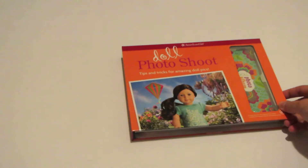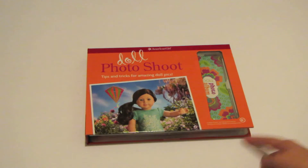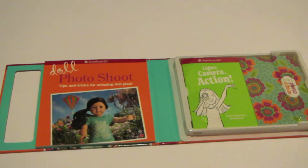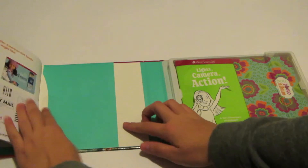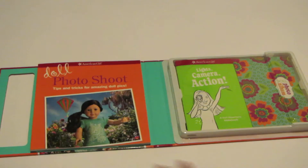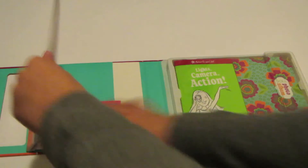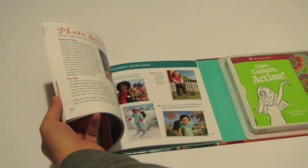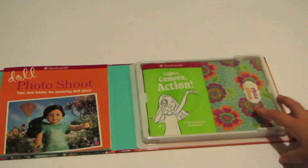If we open this up, it says 'Doll Photoshoot: Tips and Tricks for Amazing Doll Pics,' and then there's 55 — tropical bloom outfit, age eight plus, but who listens to those? So if we open this up, this is what it looks like. We've got some little fun things here and then the actual book. The book is just like American Girl catalog thing, some other books by American Girl, but it's got different tips, positions, angles to take pictures of your doll, different props, scenery, ideas.